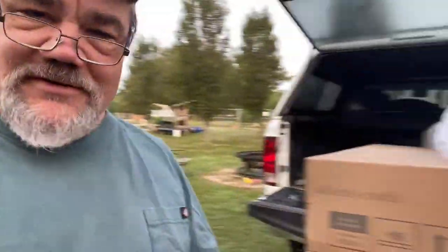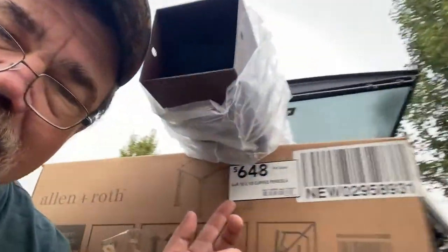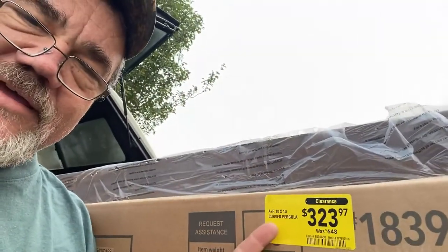So we went to Kroger and got our Lowe's gift card so that we get a discount on gas — financial tip for you. And we went back, and they said you could take an additional 50% off, so it was $161. No lie — here's the $648 original price, here's the clearance tag, and it's 50% off of that. So, no brainer, we got it.